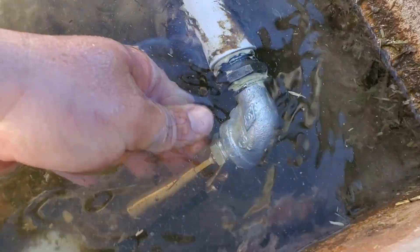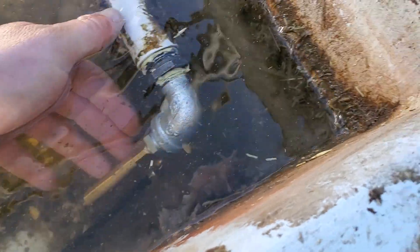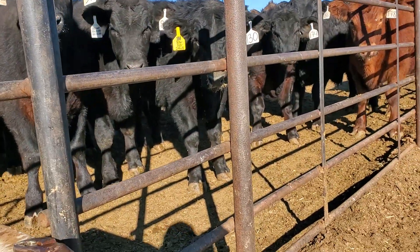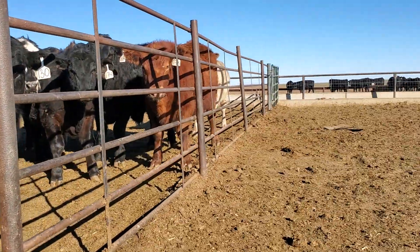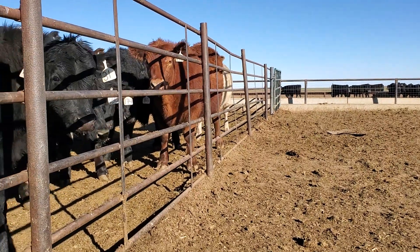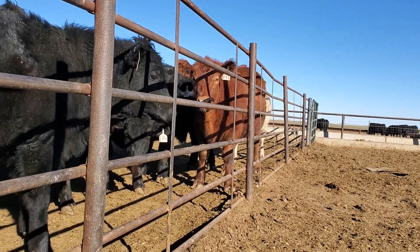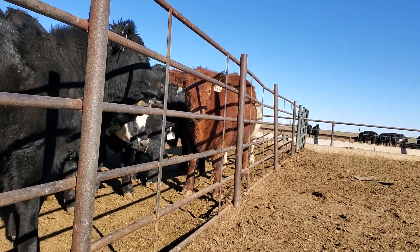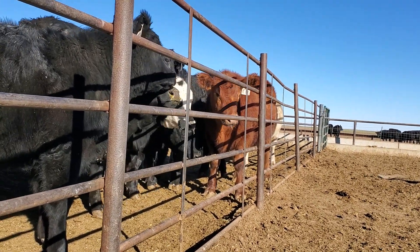There it is - it should just run through. I've got the little hose down here and we are supposed to have a cold stretch next week. It's not going to be really cold, but we're not supposed to get above freezing for the week - just going to flirt right there with it.